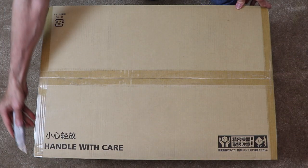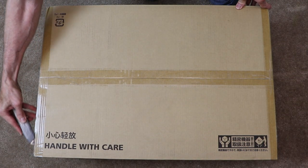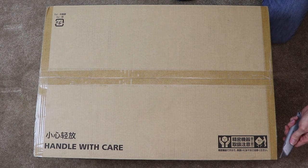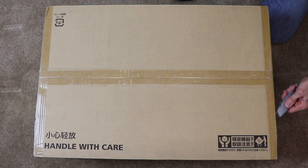We will begin with the optional finisher. The finisher will also be used as the base for setting the printer on. When stacked, this minimizes the equipment's footprint.